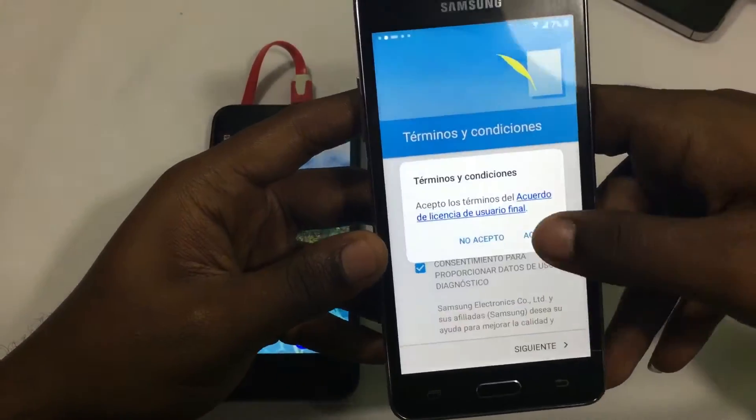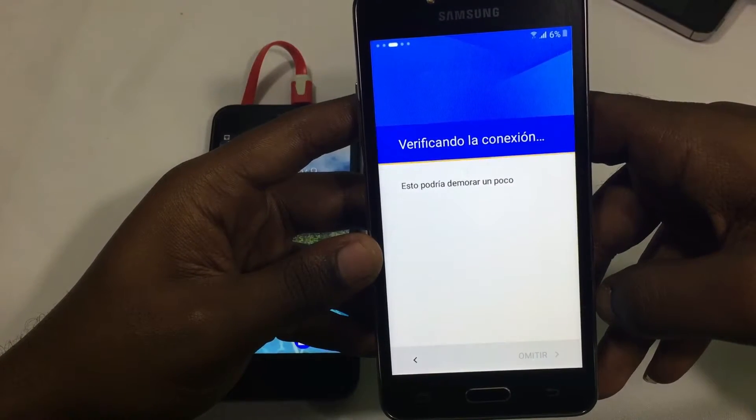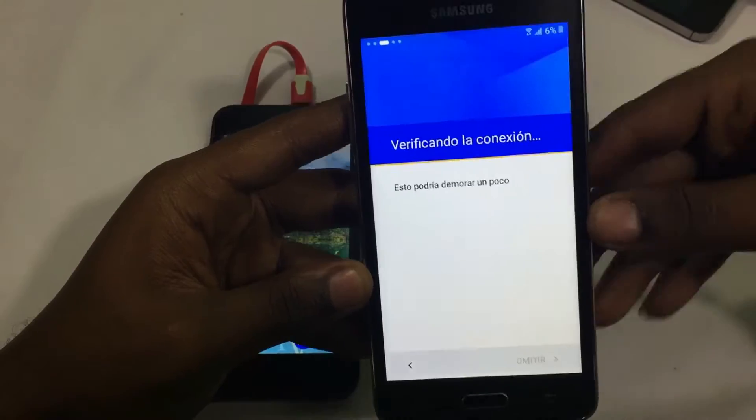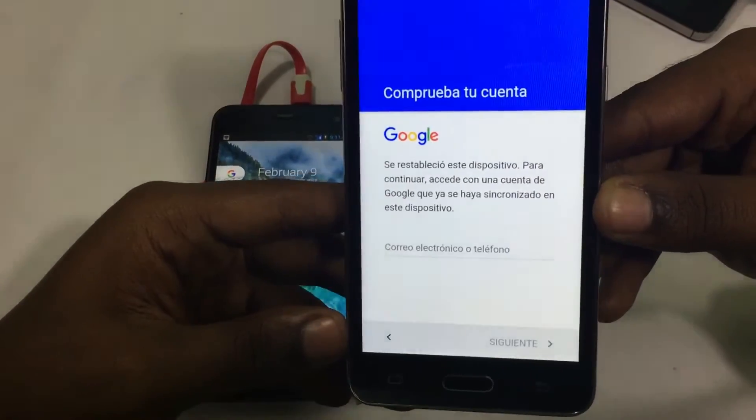Hola! Bienvenido de nuevo a mi canal Linkitech. Who am I kidding? I don't speak Spanish. So today I'm really excited with this new bypass method I discovered. So if you want to bypass your Samsung device, keep watching.